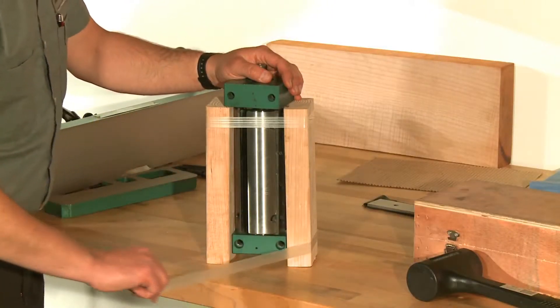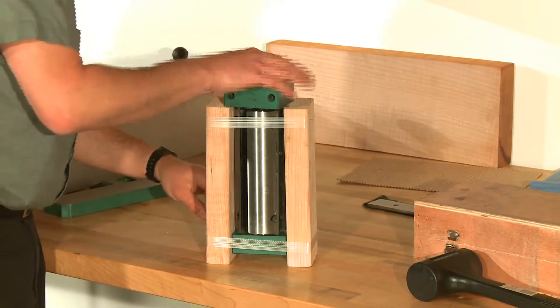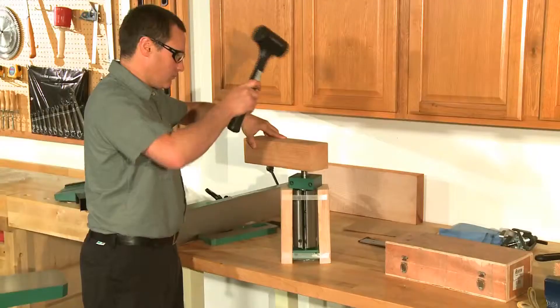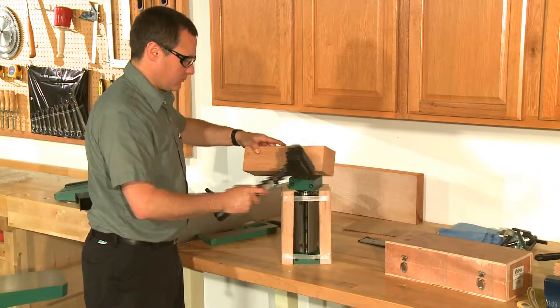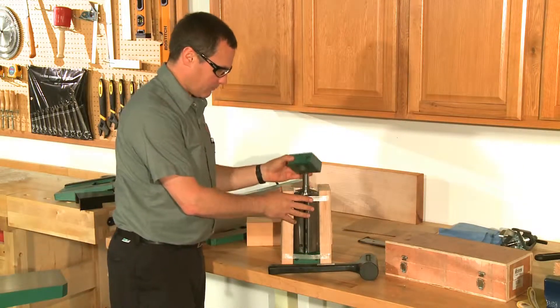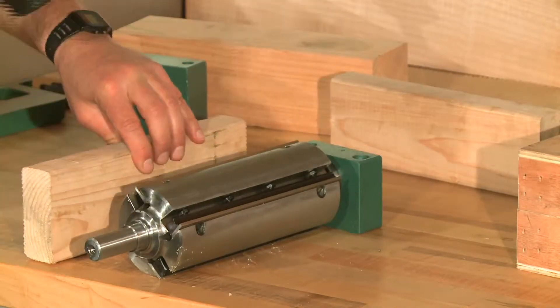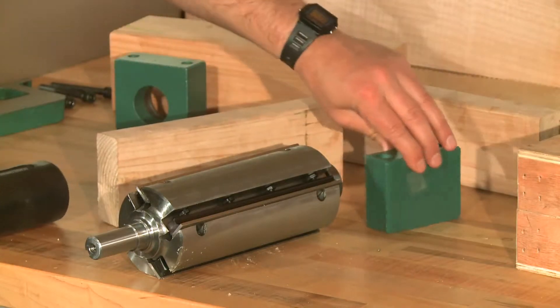Set the cutter head assembly on the 2x4 blocks with the front side down. Wrap tape around the blocks to hold them together. Now tap the top of the cutter head shaft gently with a dead blow hammer and a 4x4 block to separate it from the rear bearing block. Remove the front bearing block — it should pull off with hand pressure. If it doesn't, gently tap it with one of the wooden blocks.